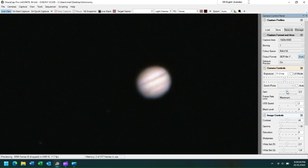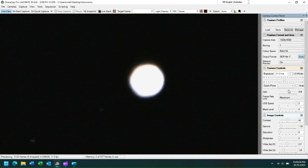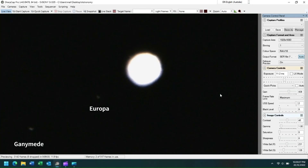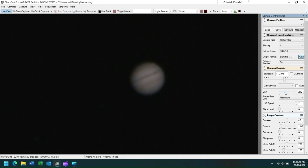If we maximize our exposure and gain settings, we'll be able to see Jupiter's moons. You can see we have Ganymede and Europa. I like to use Jupiter's moons to fine-tune the focus of my telescope before imaging the planet itself. Now let's readjust the settings to their previous values.